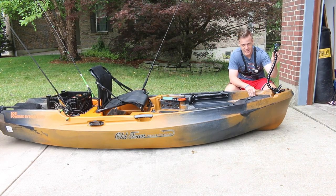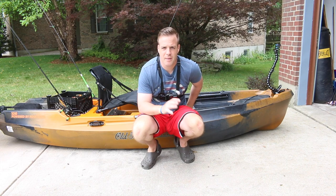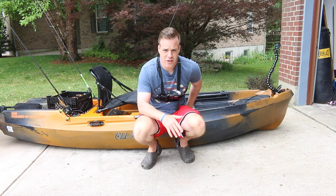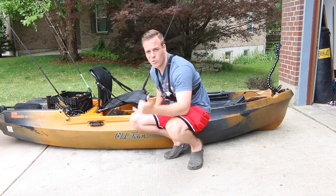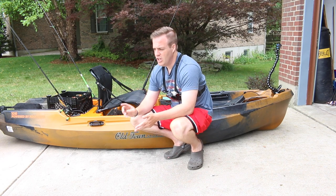You can put a GoPro right here and it films all the fish you catch — hook sets, whatever. Some people use hack mounts but I'm not a big fan of those, so I use the front mount and the chest mount. It's amazing — you can put rod holders, baits, cell fins — so much storage in here.